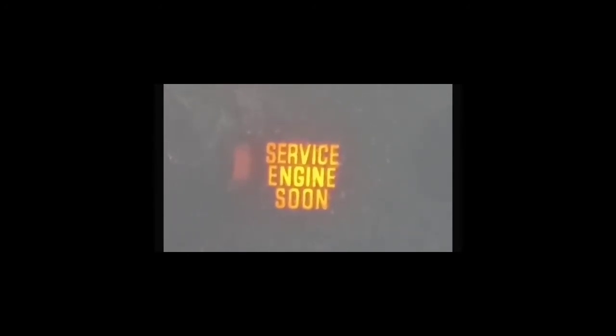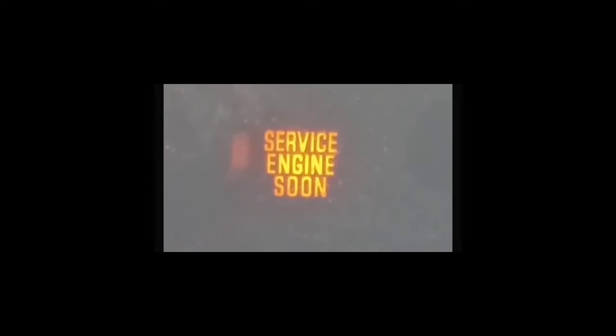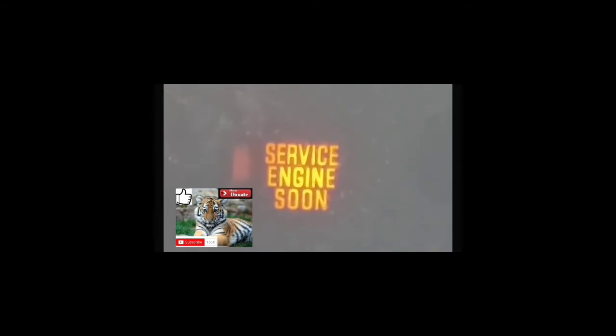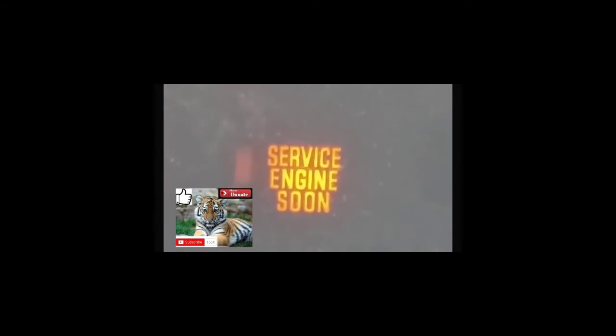When it comes back on, you're going to have to go through the whole process of clearing it again. The best thing to do when this issue comes up is to try to fix the issue. Even if you clear the service engine soon light, most people are looking for ways to clear it because of inspection, or the car is driving strangely or with issues. A lot of times people have inspection coming up and they're hoping to clear the code from the computer so that it could pass inspection — however, that's probably not going to work.